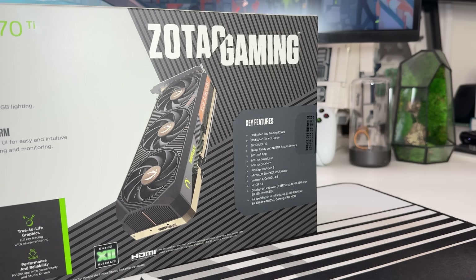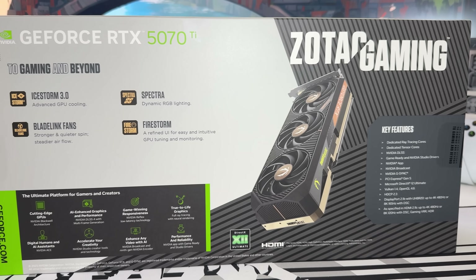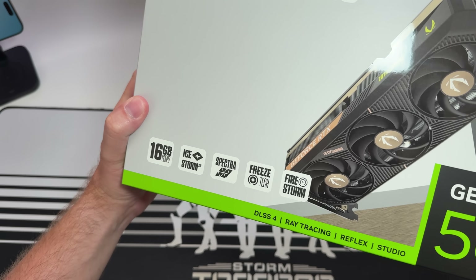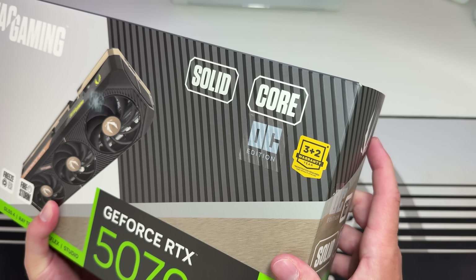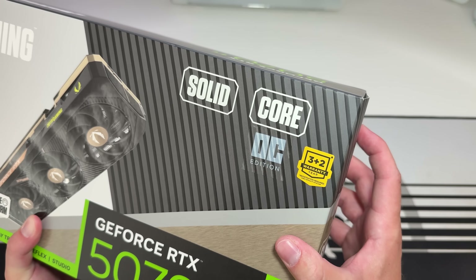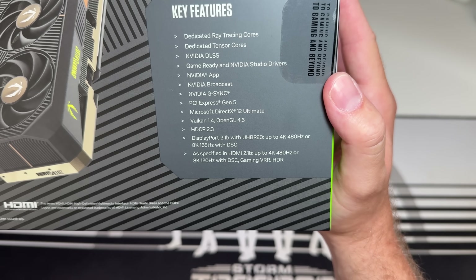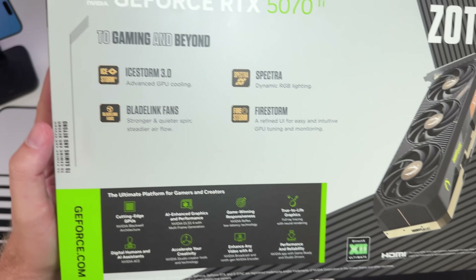There's nothing quite like unboxing a brand new GPU. Some things to note on the box: 16 gigabytes, Ice Storm 3.0, Spectra, and this is the Solid Core OC edition of the GeForce RTX 5070 Ti from Zotac Gaming. There are some key features on the back with a little more detail on Ice Storm and Spectra, but overall really nice packaging.